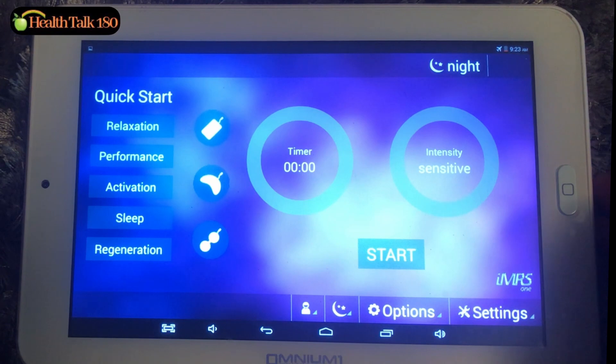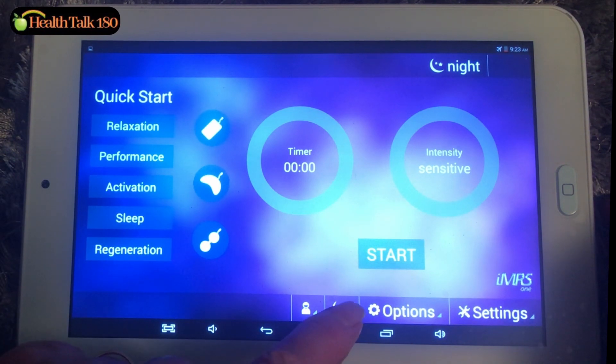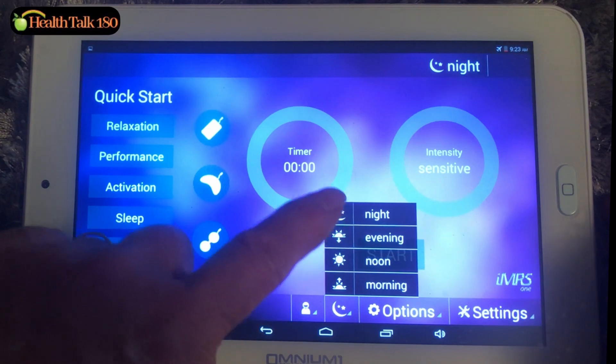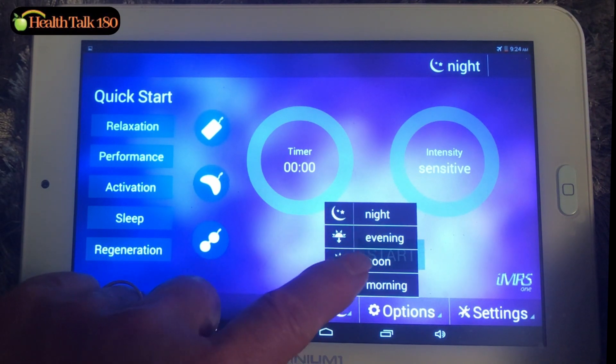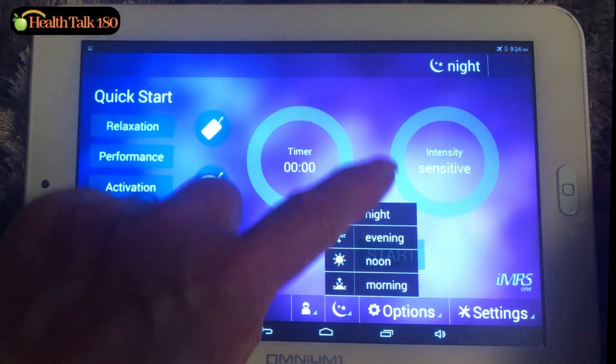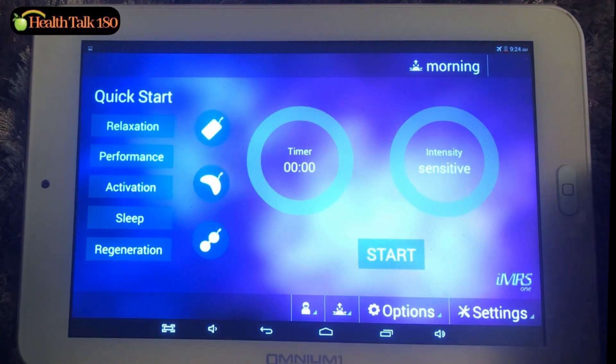If you don't want to change the clock of your control because you're traveling temporarily, you can use the shortcuts right here. Press here — you can force the control to operate at evening time, morning time, or noon time without changing the clock. For example, if I select morning, the control is now operating according to morning time. Even with the same duration and intensity, at a different time of day, the PEMF device will deliver a different frequency according to the biorhythm of the human body at that time of day — for maximum healing and maximum benefit.